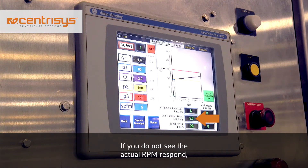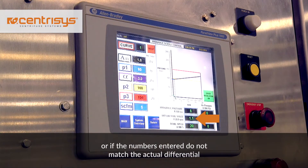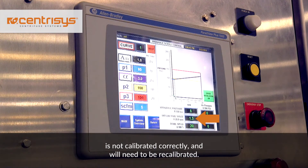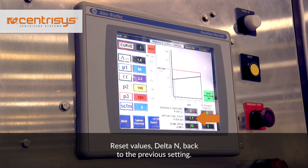If you do not see the actual RPM respond, or if the numbers entered do not match the actual differential speed shown on the screen, then the centrifuge is not calibrated correctly and will need to be recalibrated. Reset delta N back to the previous setting.